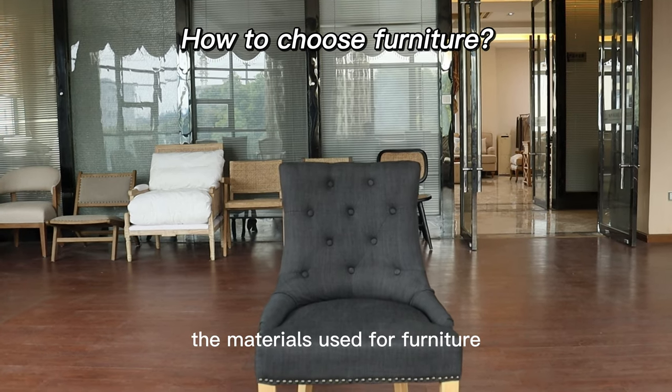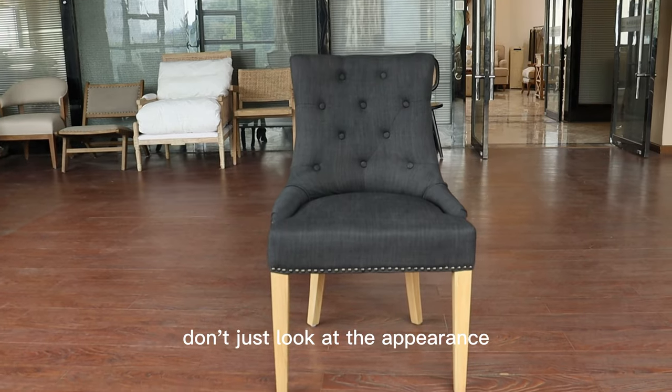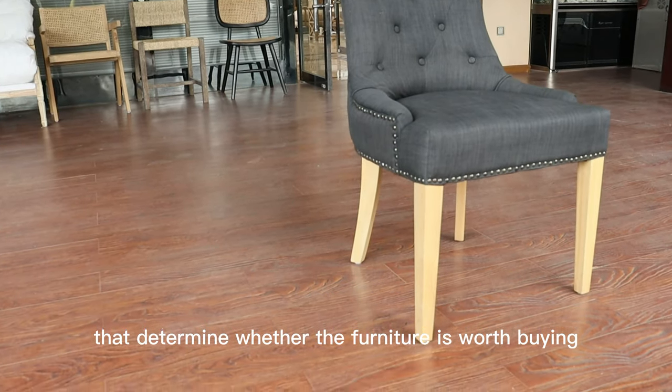The materials used for furniture at different prices are different. Don't just look at the appearance. Materials are one of the important factors that determine whether the furniture is worth buying.